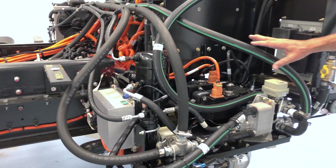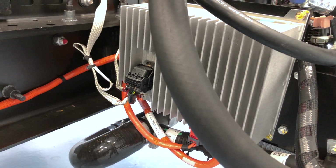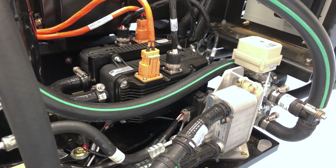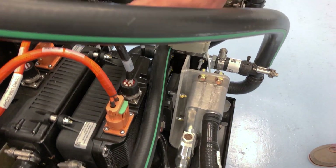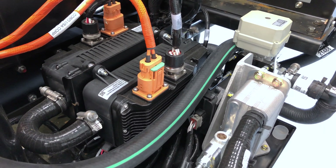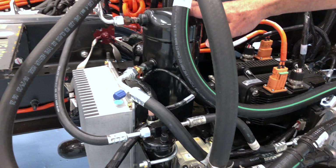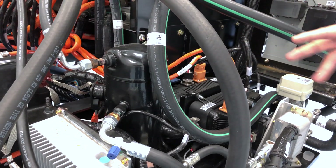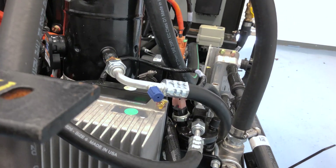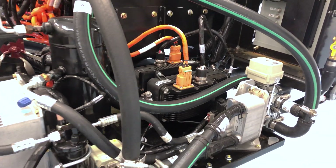This right here is what we call our thermal management system. We call it thermal management because it controls the temperature of a variety of items, mostly the batteries, because the batteries like to operate right around 70 to 80 degrees — that's when they're the most efficient, take a charge the best, and discharge the best. We have two heaters in here that will heat the coolant if you're in cold New England areas or the Dakota states or Minnesota. But if you're in the deep south or South Florida, we also have what's called a chiller that will chill the coolant and circulate it to the motors and batteries to keep everything cool. There are a variety of control valves that divert the fluid to where it needs to be, none of which the driver has to control — this is all done behind the scenes to keep the bus running in its most efficient manner.